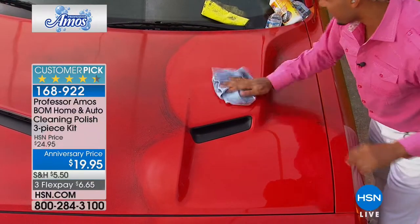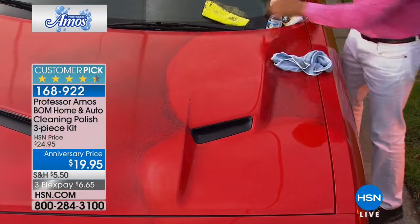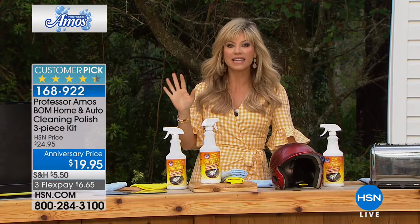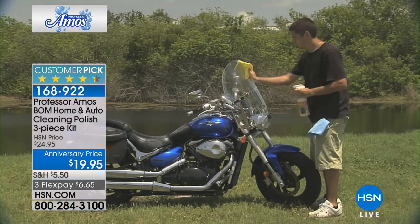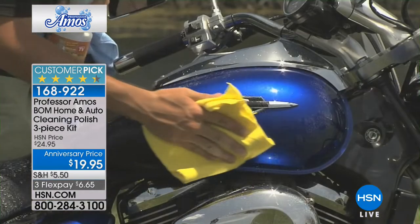How would you like to never have fingerprints, ladies, on your tablets, on the sliding glass doors? How would you like to never have fingerprints in your car? Wouldn't you like to have everything basically fingerprint-free — your TVs, inside the car, outside the car? How about only washing your car maybe twice a year because this gives you six months of protection?